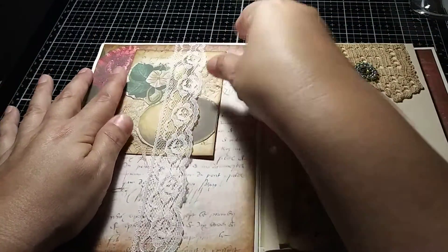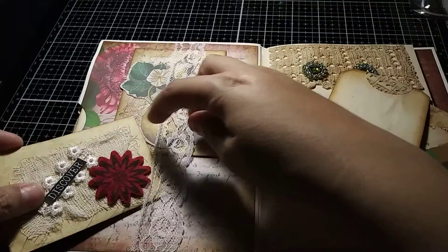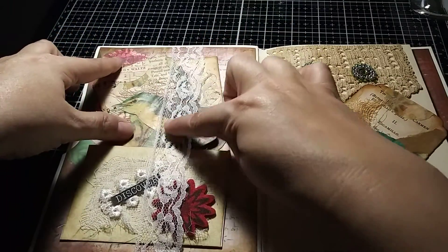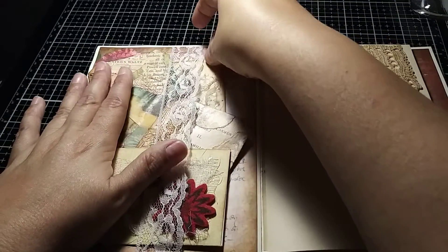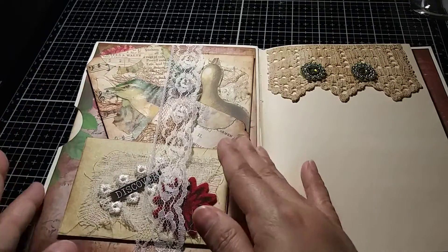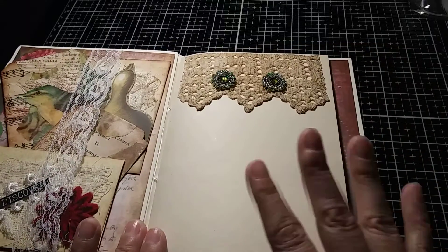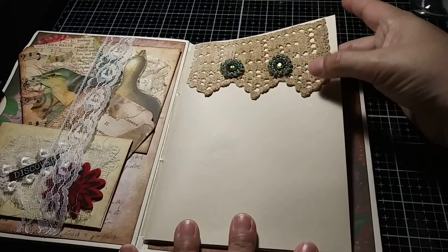I made a belly band and it's a place where you can put things in — it'll hold them for you. I think it looks really cute because of the lace detail. I like for everything to peekaboo out, so when you open the page you see a little bit of everything and it draws your eye — 'what's that, what's that?' — just little details that I do.